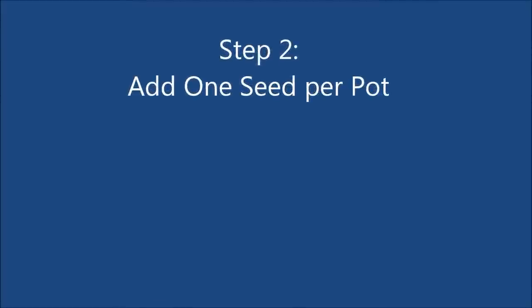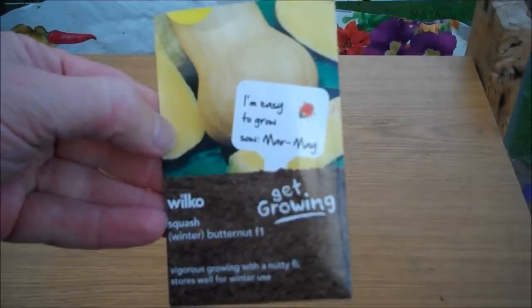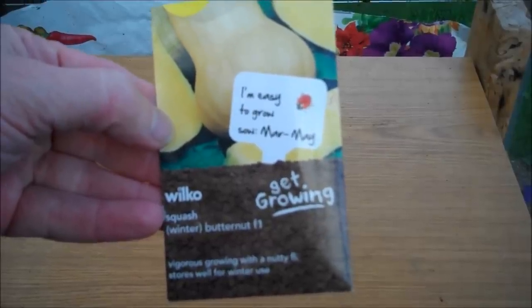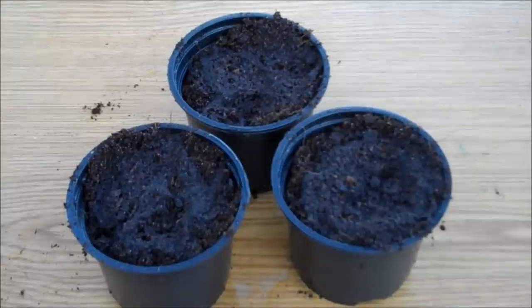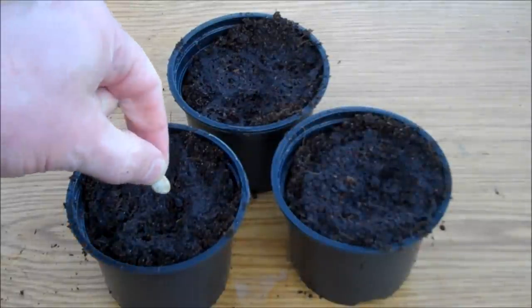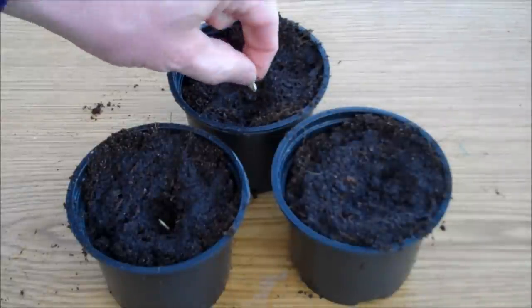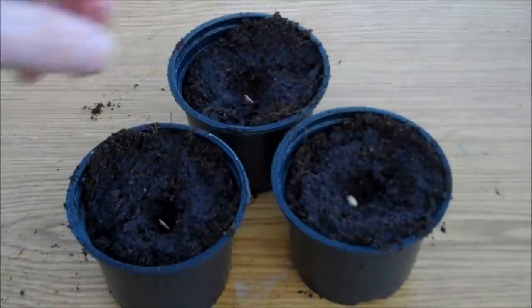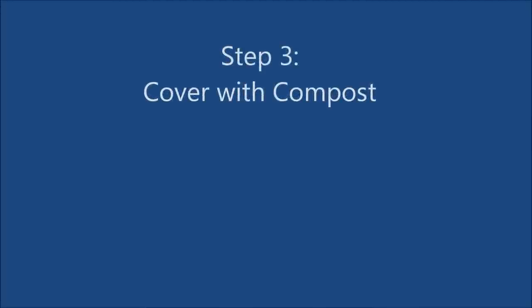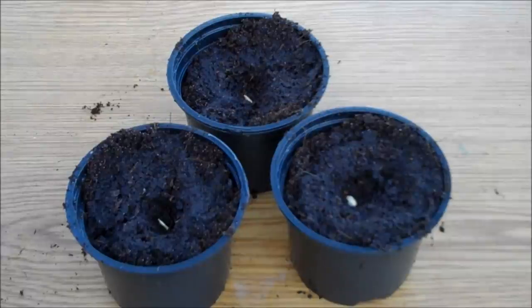Step 2 is to add the seeds to the pots. Push the seed just below the surface. Step 3 is to cover the seeds with a small layer of compost, then press down firmly.